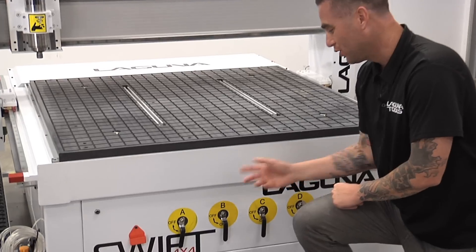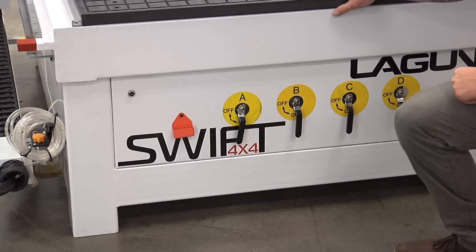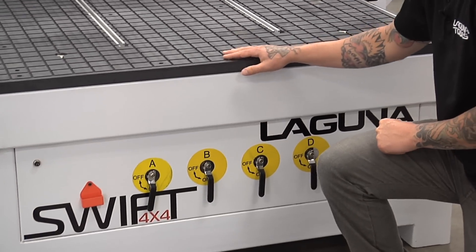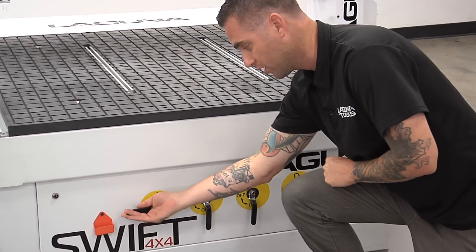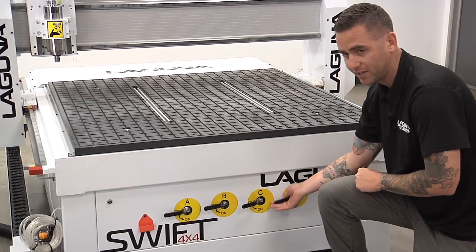This machine has a really cool feature — it's a four zone vacuum table on the 4x4. The 4x8 and 5x10 will be a 6 zone vacuum table. We can turn these zones on and off here with these levers so we can isolate sections on the table where we want to focus our vacuum the most.